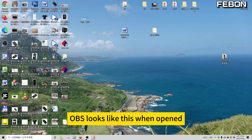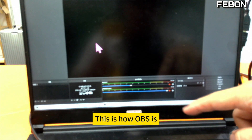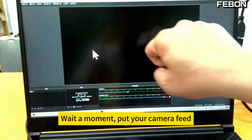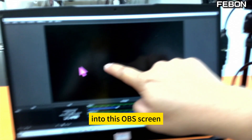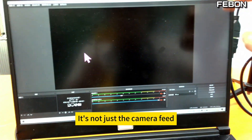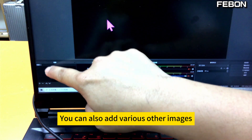OBS looks like this when opened. There's no need to be afraid of OBS. What appears on this OBS screen is what your live stream shows. Put your camera feed into this OBS screen, and your live stream will show that screen — it's not just the camera feed. You can also add various other images.